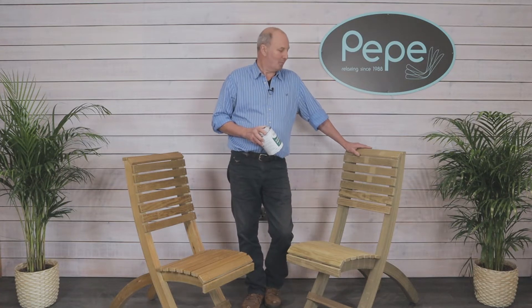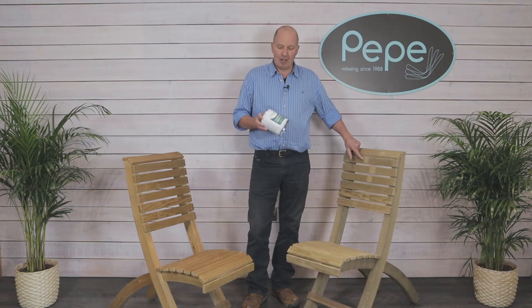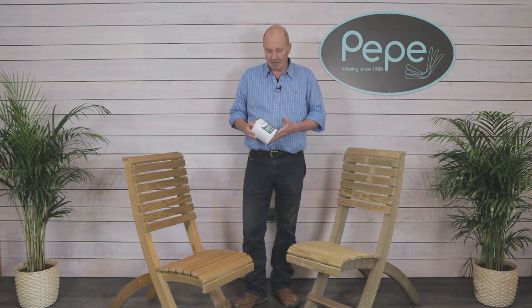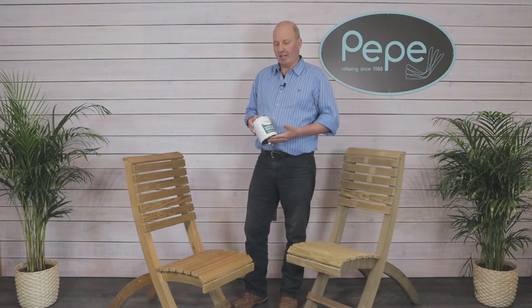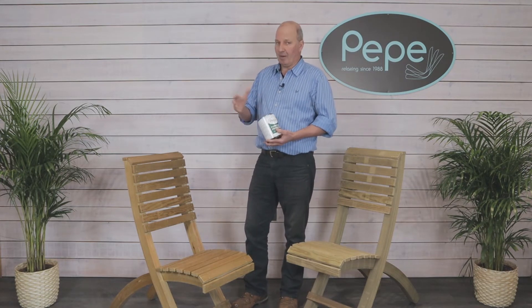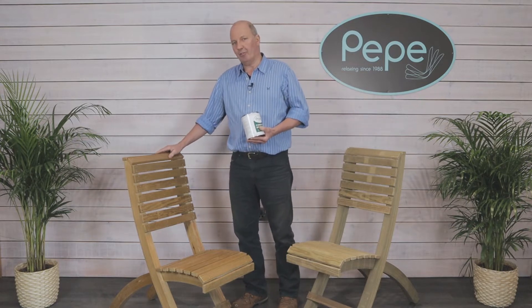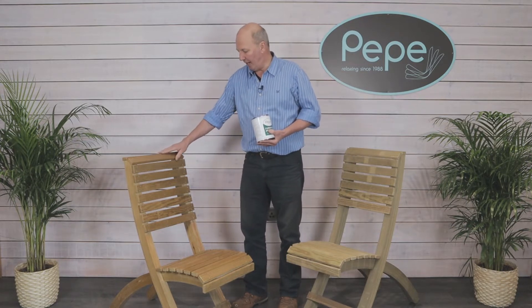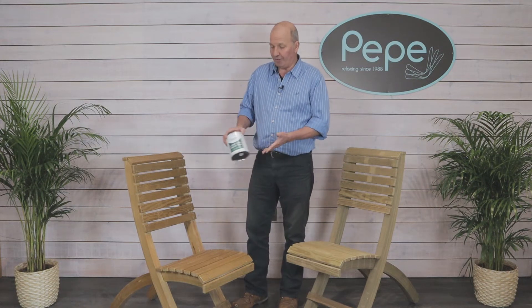Pepe Garden Furniture is pressure treated. This process can leave baton marks as you see here, but they weather in over time. We recommend that you use the Furniture Protector provided with every kit, available in half litre, one litre, or two and a half litre tins depending on the size of the item. This should be applied every two to three years depending on exposure, evenly to the outside, concentrating a little bit more on the end grains and the end of the legs for a darker finish.